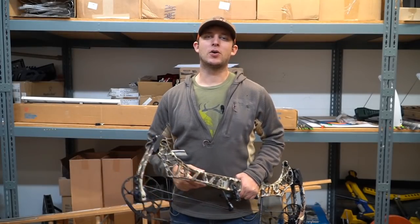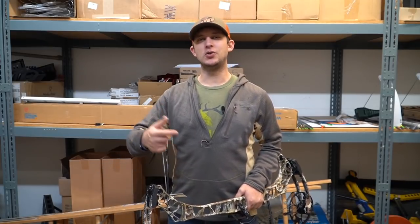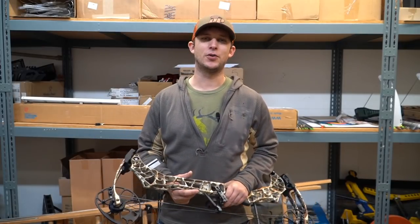Hey everyone, Garrett from On Point here — welcome back to the channel. If this is your first time, please hit that subscribe button along with the bell icon so you can get future notifications when I upload. This is my favorite time of year when I get to do bow reviews of all the new bows coming out from all the manufacturers.